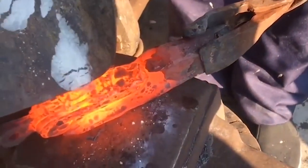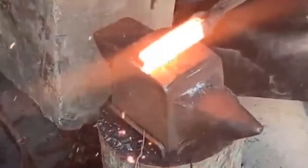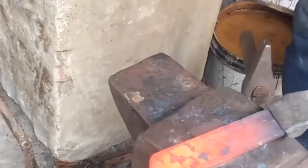When the bellows is pulled, the wind enters the stove and the flame in the furnace bursts straight. The iron tool to be forged is first burned in the stove and then moved to the big iron pier.